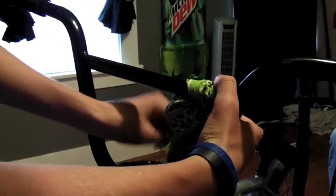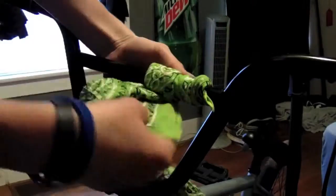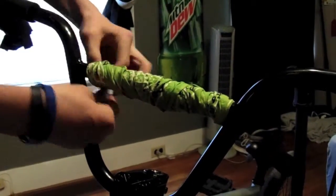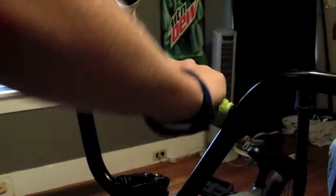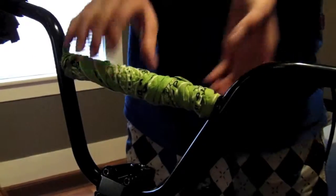Slowly wrap it around, keeping these together. Then tie off the ends right there. This is good for when you are riding and your hands get sweaty.